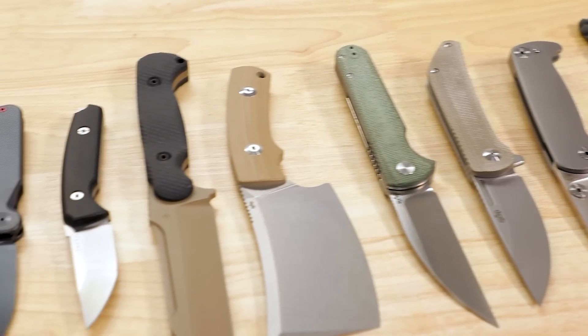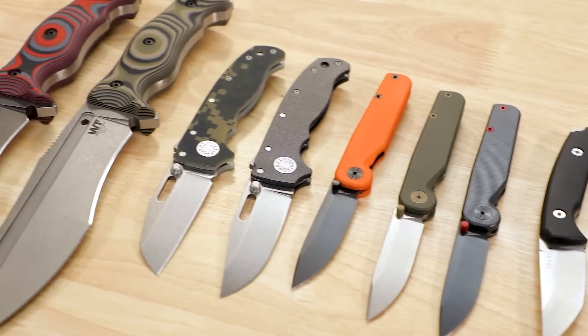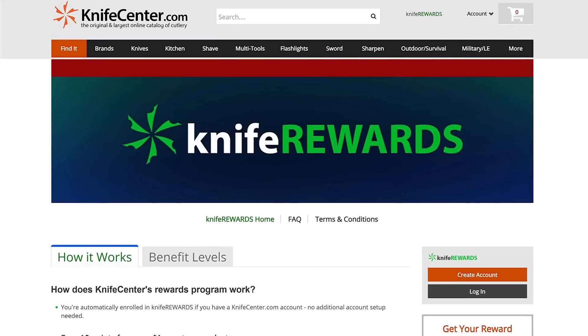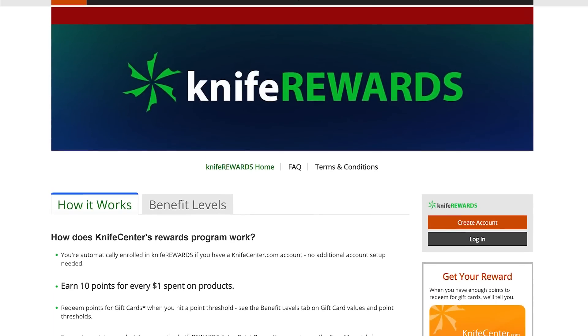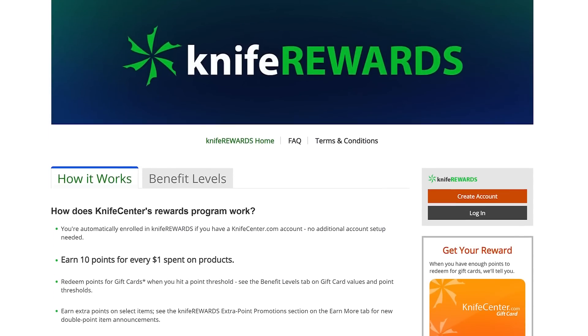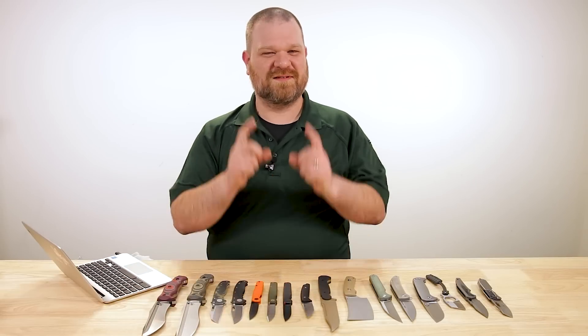What were your favorites this week? Let me know down in the comments. To get your hands on any of these knives, check out the links in the description that will take you to KnifeCenter.com. While you're over there, remember we've got our Knife Rewards program — when you buy one of these knives today, you get to earn some free money to spend on a future purchase. I'm David C. Andersen from the KnifeCenter; that's Thomas behind the camera. We're signing off — see you next time.